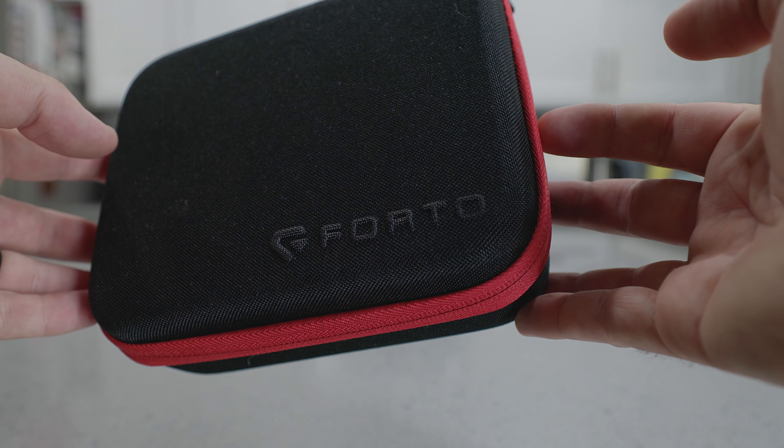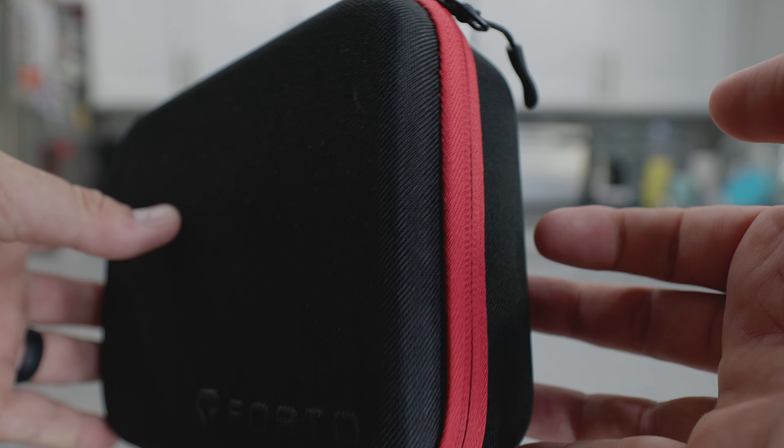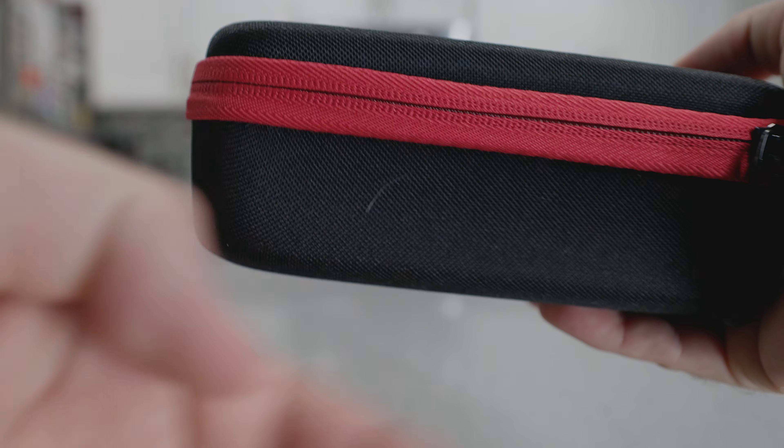Today we're looking at the Forto Spotlight Flashlight. It comes in this nice case here, and let me tell you, this thing is bright. It's important to note this was given to me for demonstration purposes, but the opinion is my own.